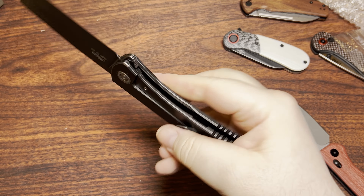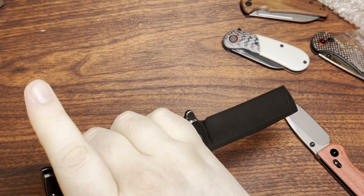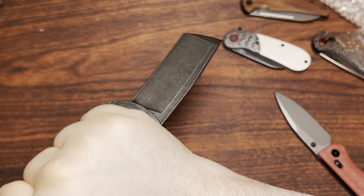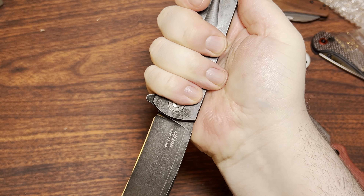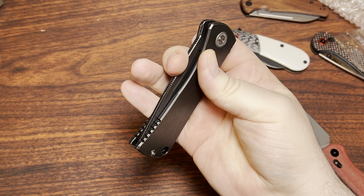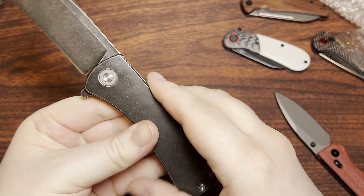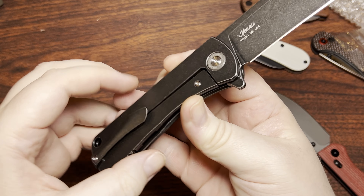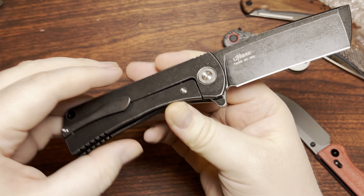I really do like it in the hand. It's got that reverse jimping, which helps out with your index finger if you're grabbing it in a reverse hammer grip. Really long throw here on the back of the handle — really nice and comfortable grip. This is a large chunk of metal, for sure. Not quite sure what the coating is on this, but it looks more like a tumbled-after PVD kind of coating rather than Cerakote.